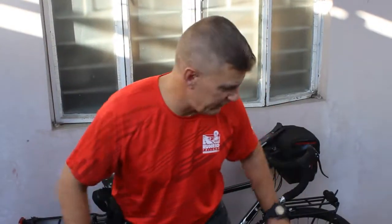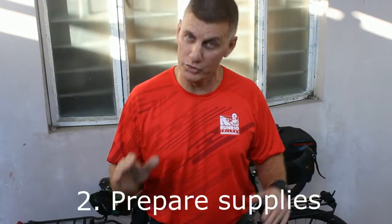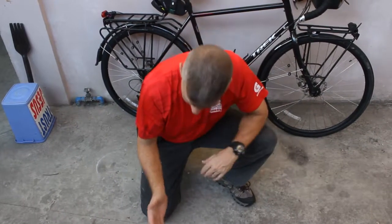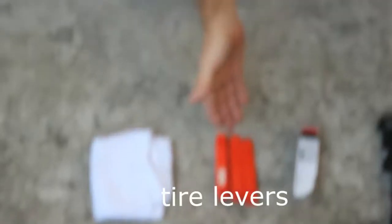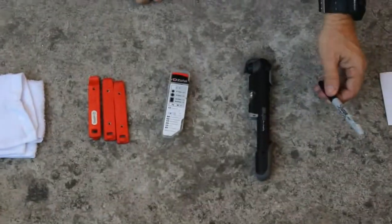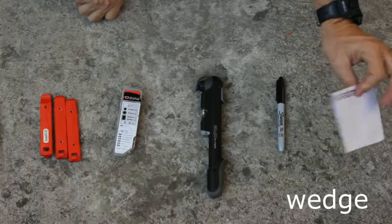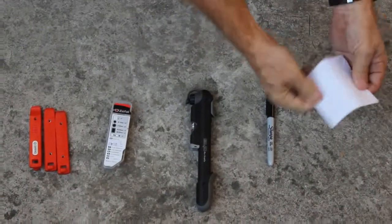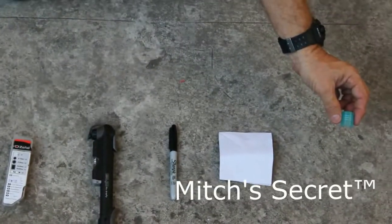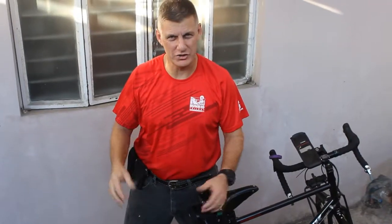Once you've found a good working space, you'll need to prepare your supplies. There are seven items: a towel or rag, tire levers, a patch kit, a tire pump, a Pentel pen or magic marker (this is for your disc brake), a piece of cardboard or a business card — and this last one is called Mitch's secret.